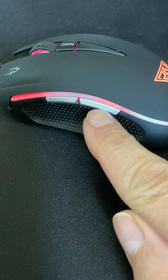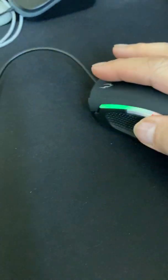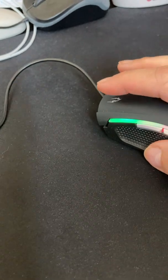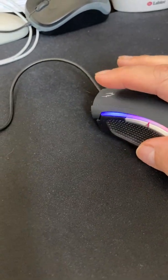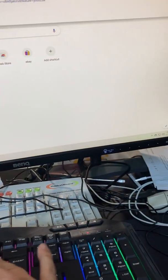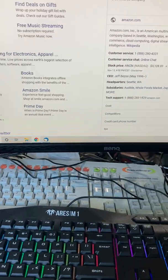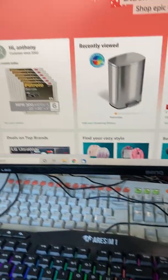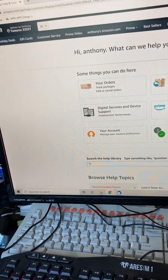My problem is these two buttons right here. If you accidentally click on one of these buttons — let me open up a window here. I'll go on Amazon. Why not? All right, we're going on Amazon. Pulling up Amazon here. So let's say I'm clicking around, looking at this.